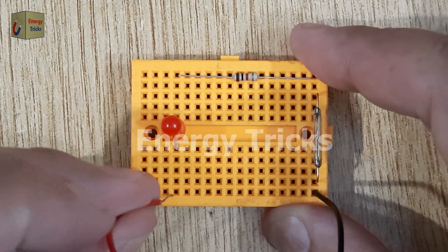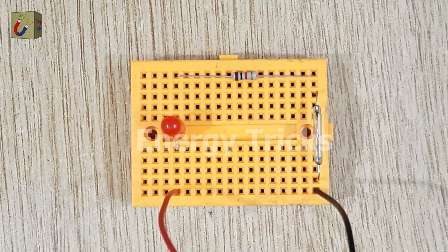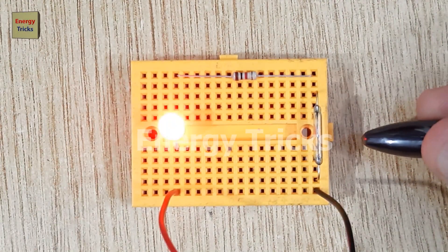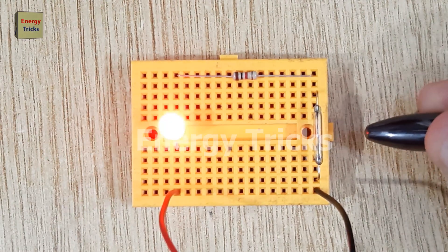Now your magnetic LED circuit is ready for testing. When you bring a magnet close to the reed switch, it closes the circuit internally, allowing current to flow. This powers the LED and turns it on.